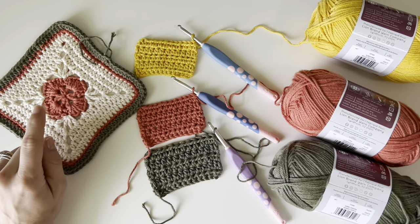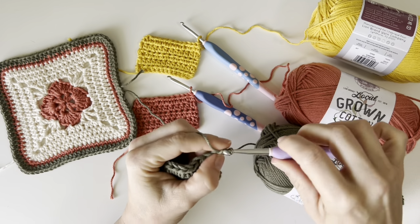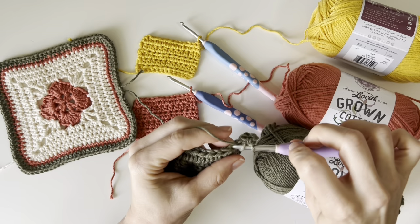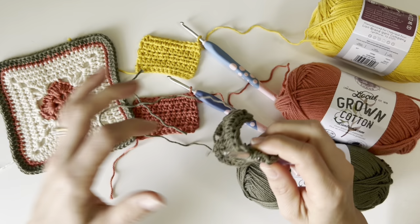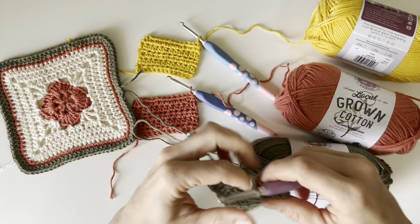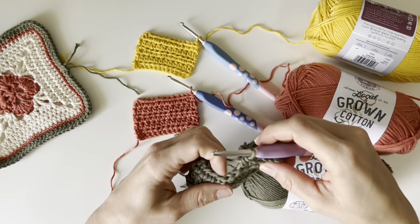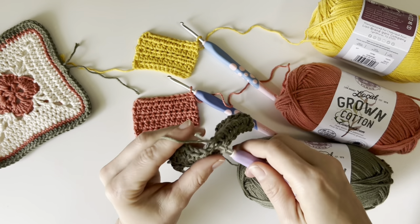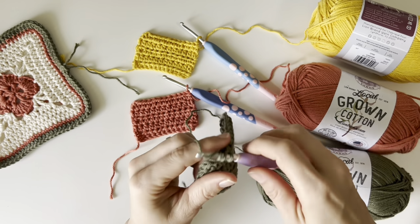Stay tuned for this pattern because it will be coming out at the end of April. Working with this yarn, I did not have any issues with yarn splitting. I didn't have any issues with it dragging on my hook or making my stitches. I haven't found any weird knots in my skeins yet. I got a good chunk of some of my colors used up making these first couple of squares and overall the yarn is very consistent. The twist on it is really, really nice. This yarn feels great in my hands.